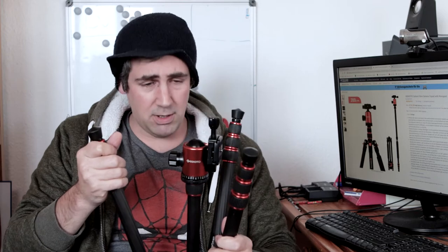It's easily adjustable, smooth. I feel my camera is safe when it's on it. And there are a couple more awesome things about these tripods.